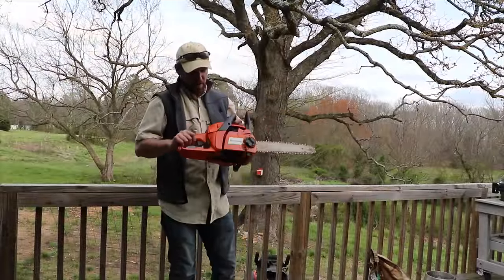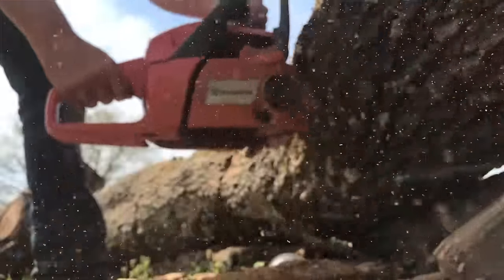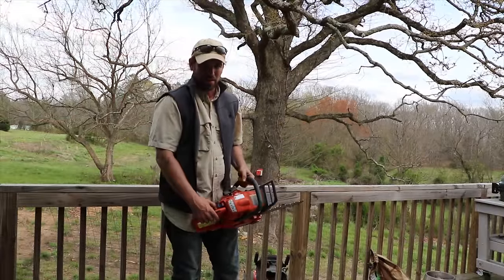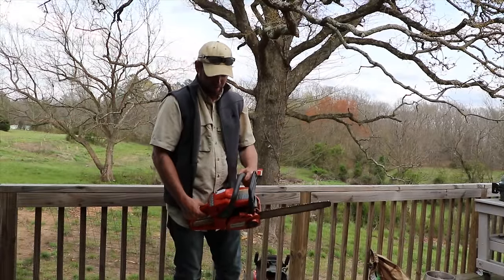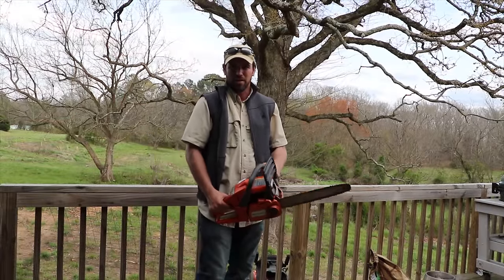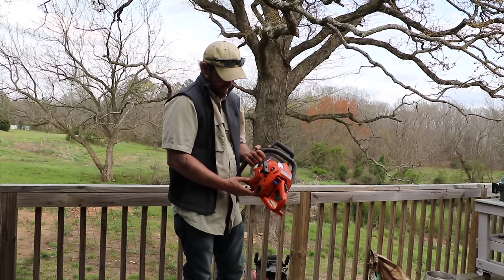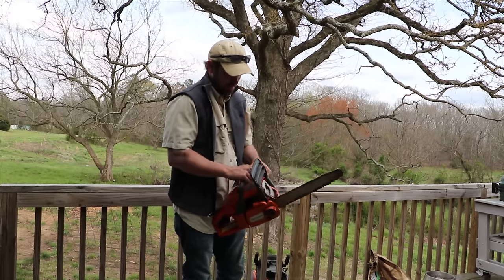This is our Husqvarna 235 chainsaw. I've had it for about 10 years and it still runs pretty strong. Most of the chainsaws I've had, the pistons go out after about a year, but I've been buying Poulan Pros, which really are nothing in the pro series. Husqvarna makes a great chainsaw — the 235 is a smaller chainsaw.